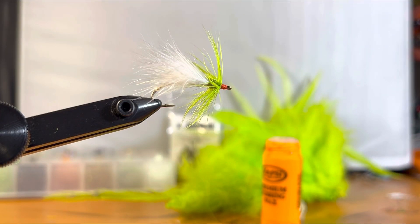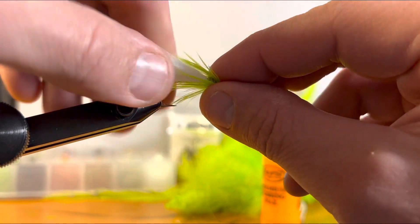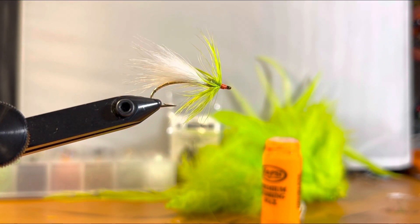Trim that off, add a drop of head cement to make sure it holds really nice and tight. All in all, it's going to look pretty awesome when it rips through the water — you're going to have that nice pulsing tail and things are going to look absolutely fantastic. There it is: the holographic streamer — flash on the bottom, wiggle up top. Crappies are going to eat it up, so tie a bunch up and have a ton of fun at the vise.